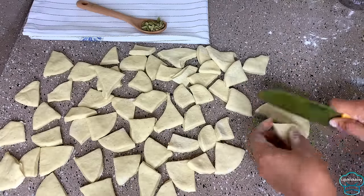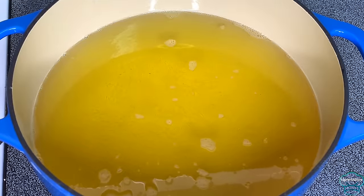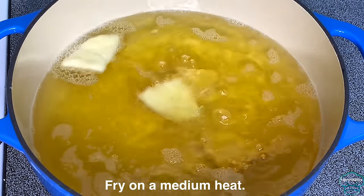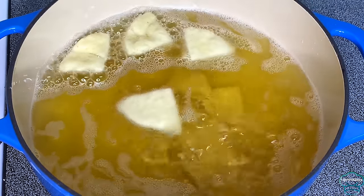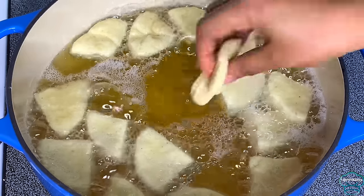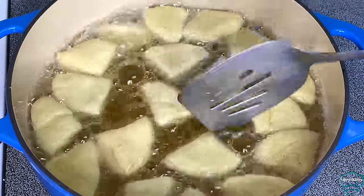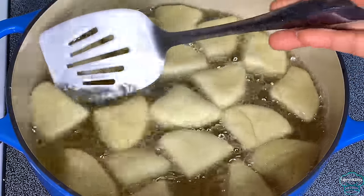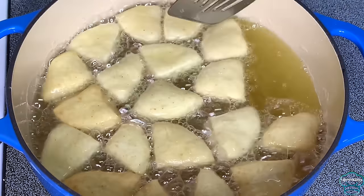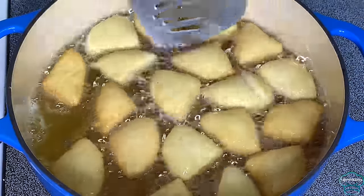Once I'm done cutting, I'm going to go ahead and start frying them right away — they don't need to rise again. Here I have the oil on the stove already and the oil is hot. I'm going to be frying on medium heat and I will keep flipping them. Once you put them in the oil they will start to rise.